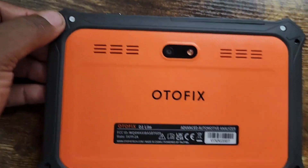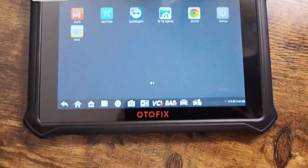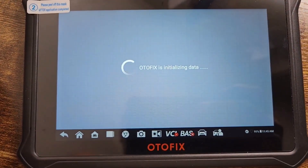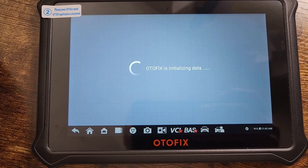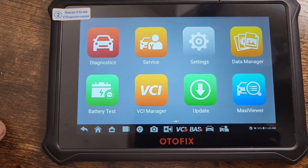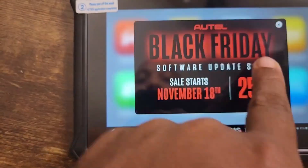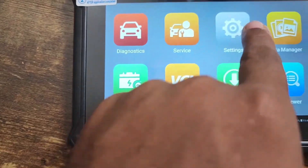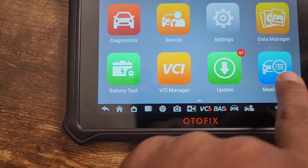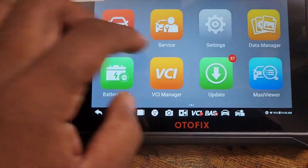Right now it's loading up — it looks like an Autel. I think it runs similar software as the Autel. So we have diagnostic, service, settings, data manager, battery test, VCI update, MaxiView — these are the same functions.